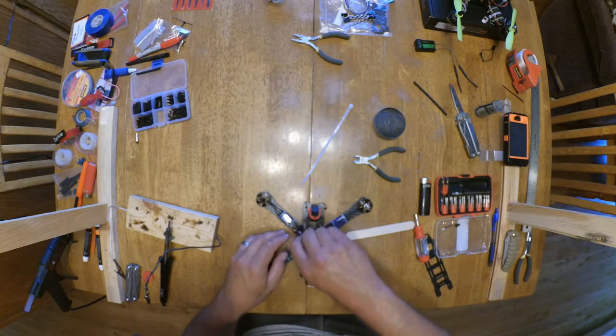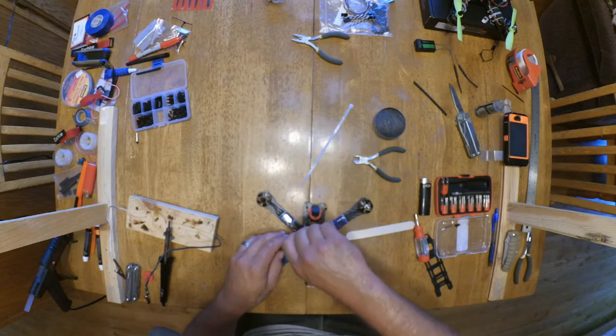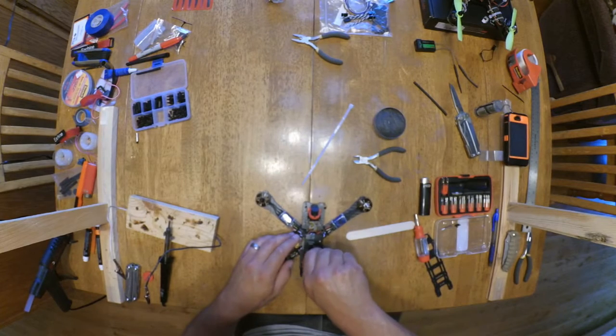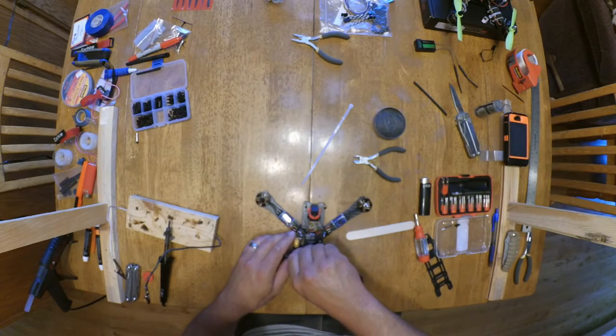We'll see if we can flash this without having to use the boot motor. It'd be nice — I wouldn't have to take it back apart. And if I do, it's just four screws.